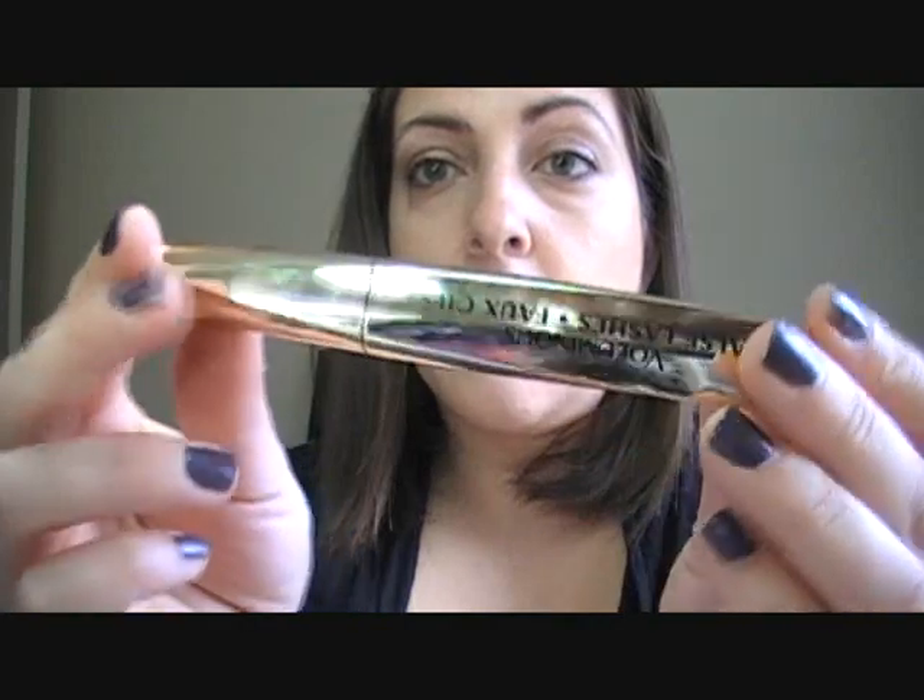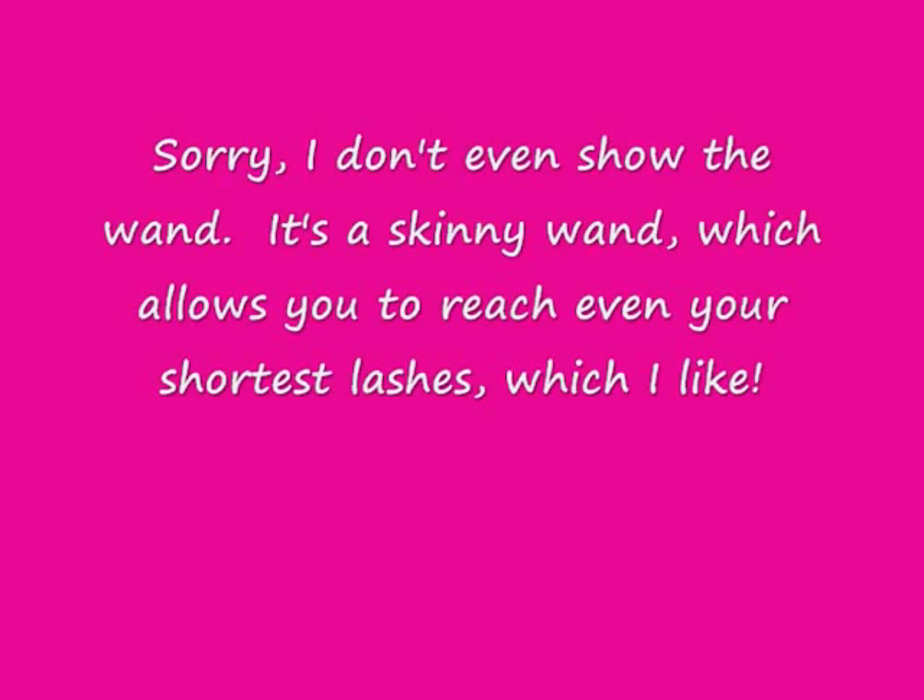I love the packaging. I love how it's gold and I love how it's shaped. The smell is kind of strong — it smells like the Voluminous Million Lashes. So if you didn't like that scent, then you're not going to like this at all.